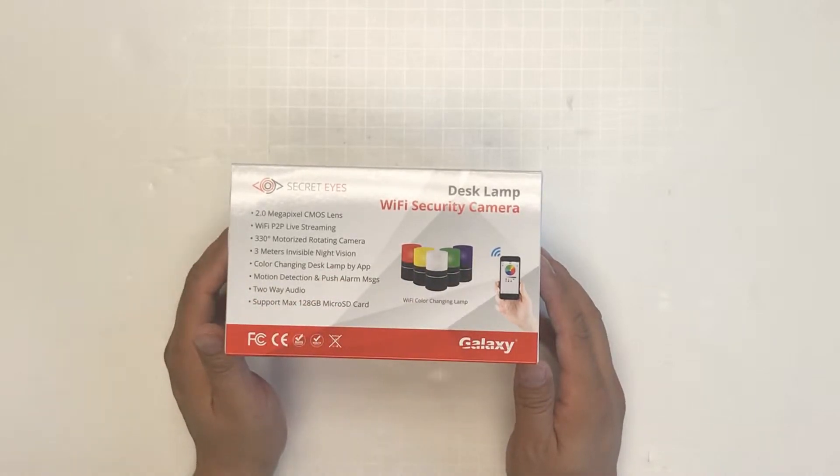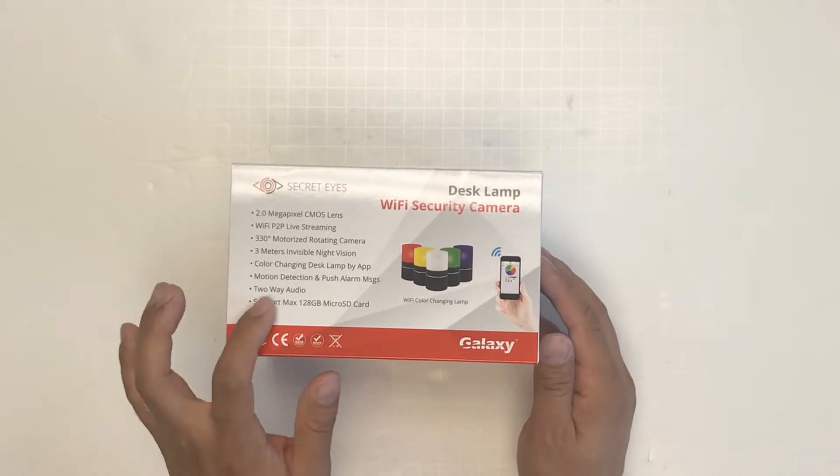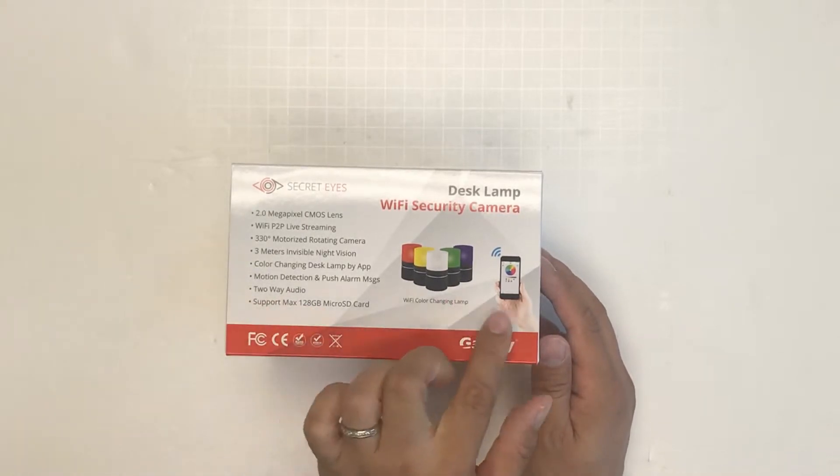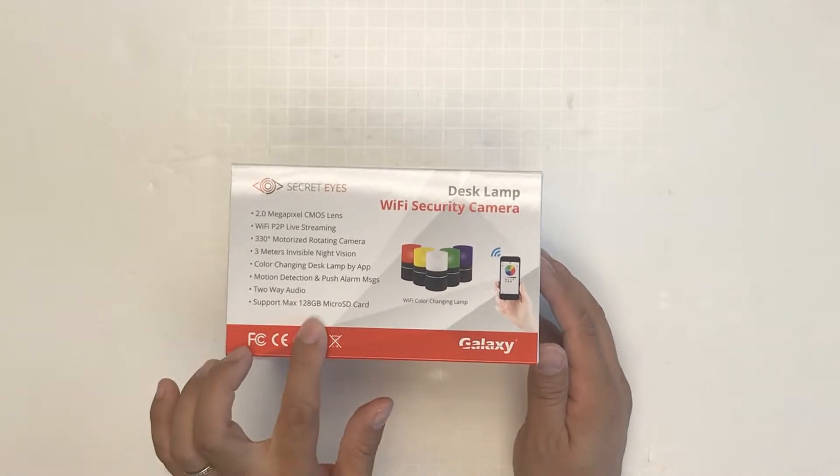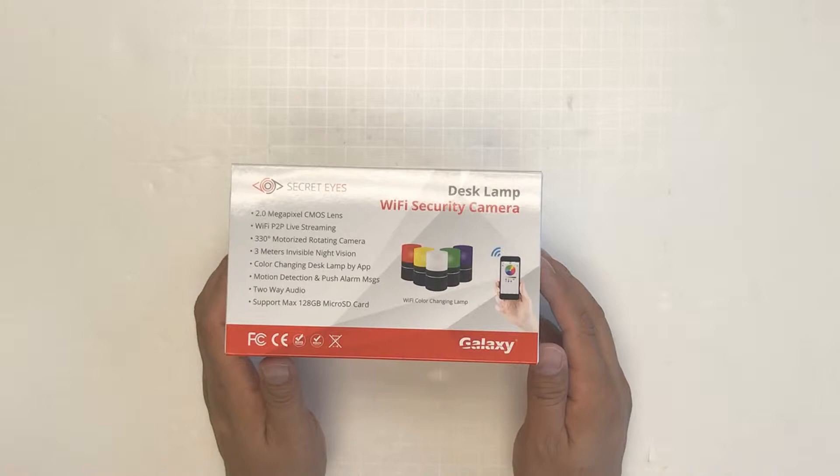Motion detection with push alarm message — when motion is detected, it can send a message to your phone. Two-way audio lets you talk from your phone with the unit itself. It supports a maximum 128GB microSD card.